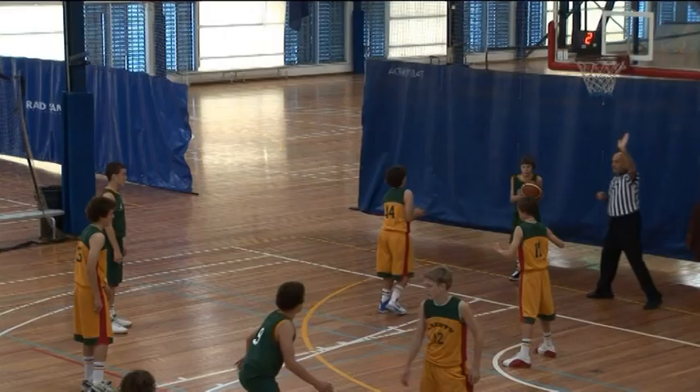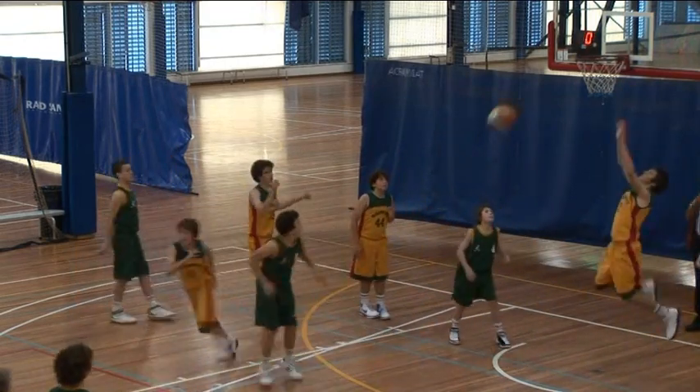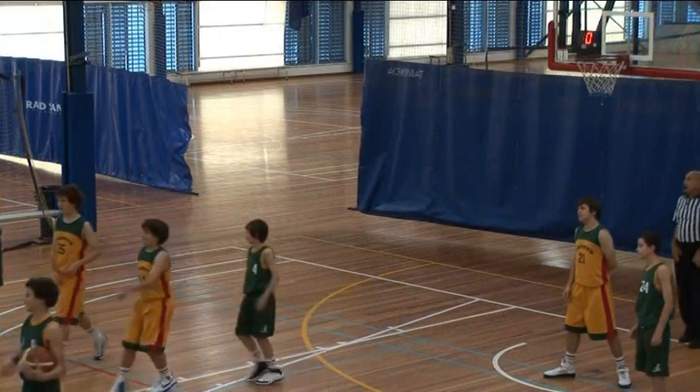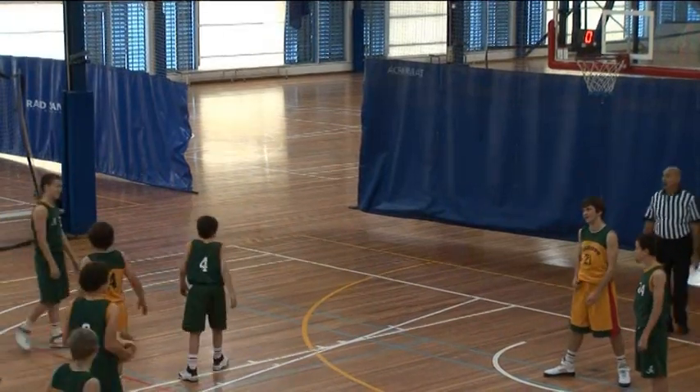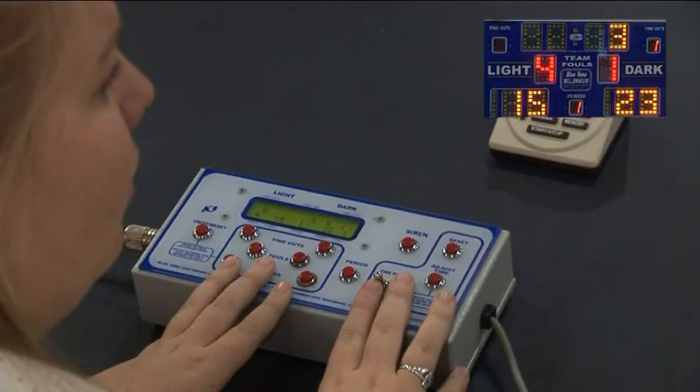At the end of the quarter, there will sometimes be dispute as to whether the shot was taken before or after the clock stopped, so you should be aware of how much time is left on the clock. Here we see the umpire signal the end of the quarter.